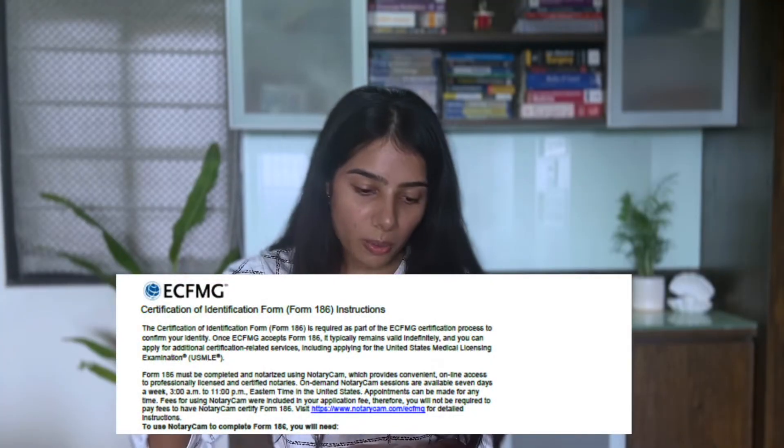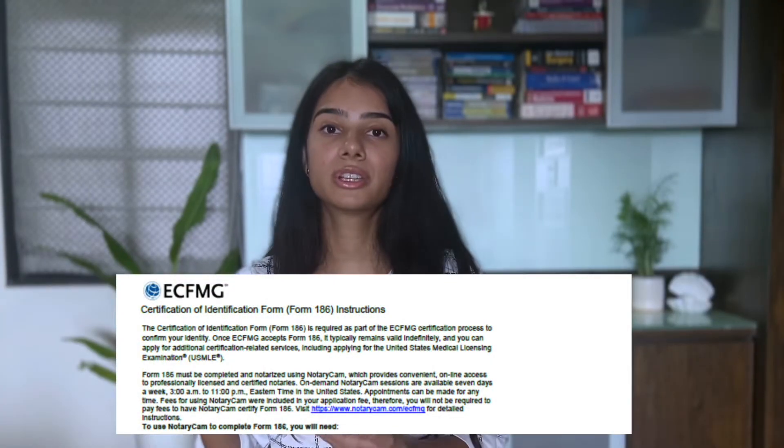Once you've filled out the information, towards the end you will be required to pay $160 US dollars. Once you've paid that, you get Form 186, called the Certificate of Identification Form. Now this is one part of the process.